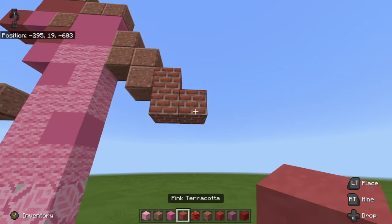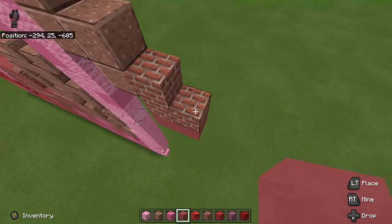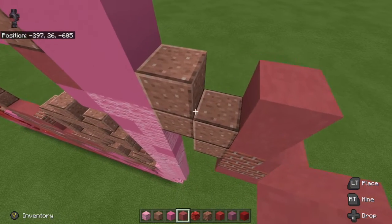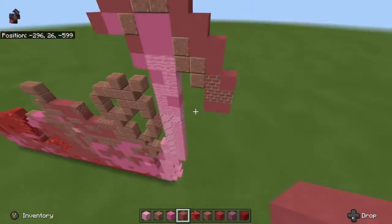We're going to use our pink terracotta right here and go 1, 2 underneath. Then place 1 right here, go 1, 2, and then 1, 2, and then 1, 2. There we go.